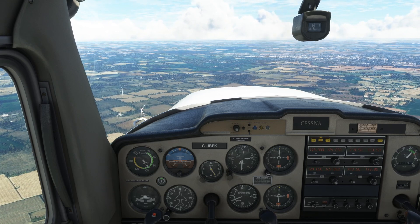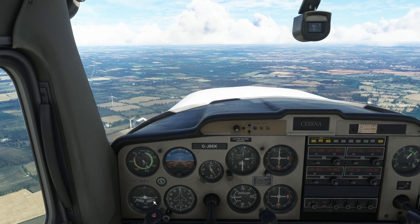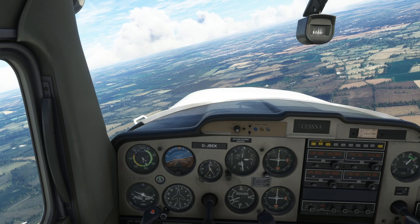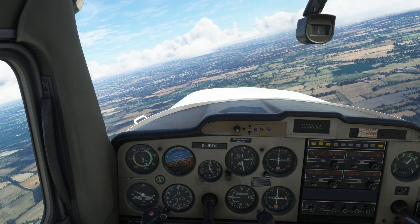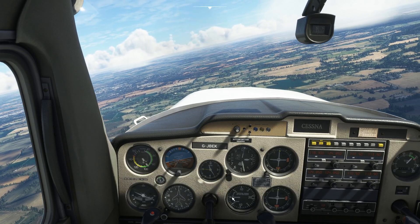To turn we bank the wings over and we want to align the turn coordinator's wing onto the standard rate 1 turn marker. So I am just going to bank over and then we watch the vertical speed and balance it as well. This is all just about keeping the airplane turning at the same rate and maintaining altitude.